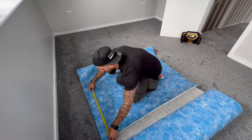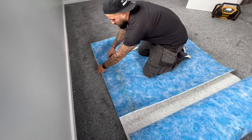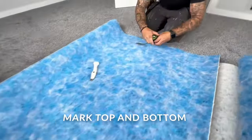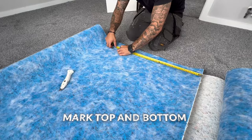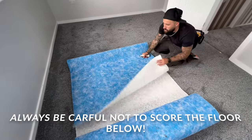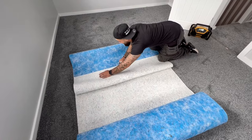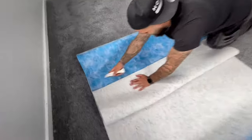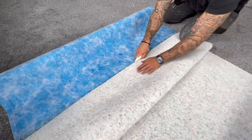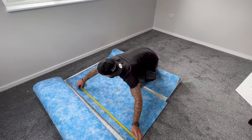As long as you've got a straight edge, you get your two foot three — which was the measurement — mark the top and mark the bottom. Always be careful not to mark the floor below. Flip it over and use your straight edge, lock that bit, then go along and cut it. Then onto your width — I've measured three foot.